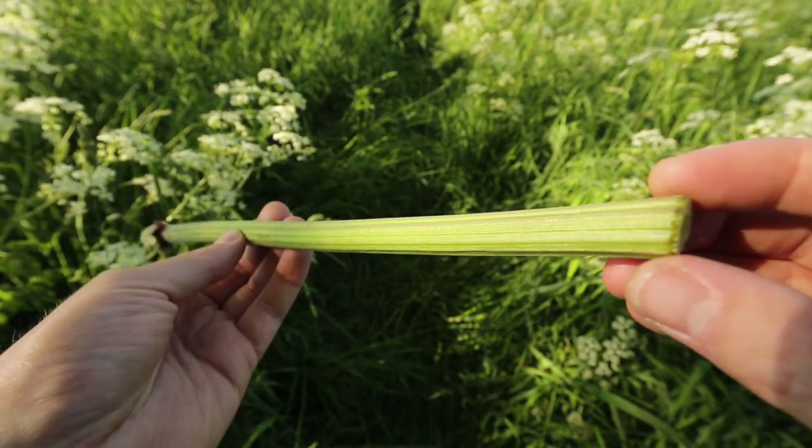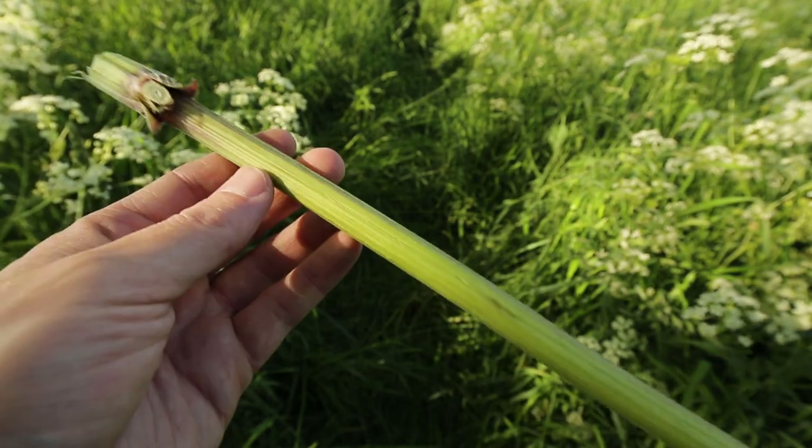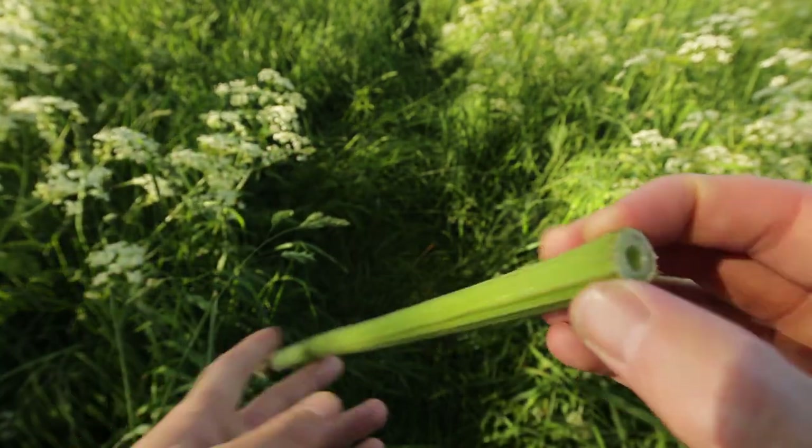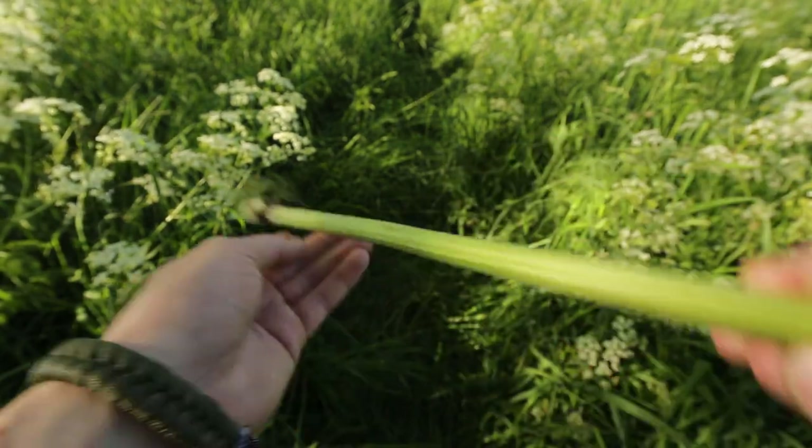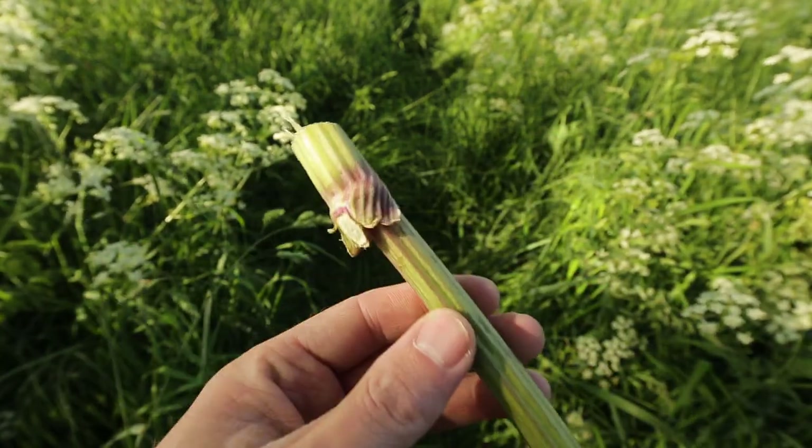To make a cow parsley whistle you'll need to cut one thick stem two times, just below the knot. If you did it correctly, the upper side will be hollow as you can see here, and the bottom side will be closed off because of the knot.